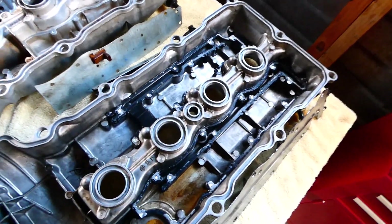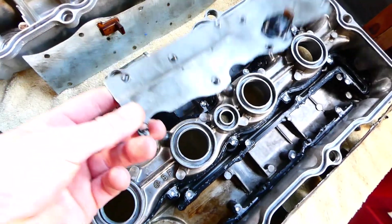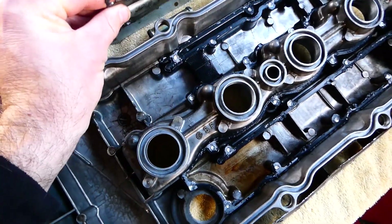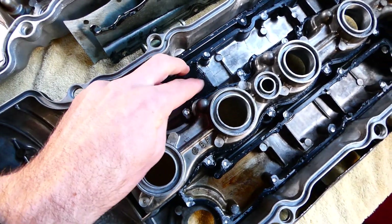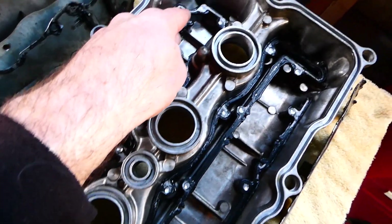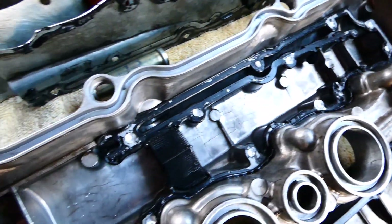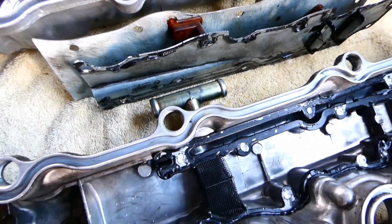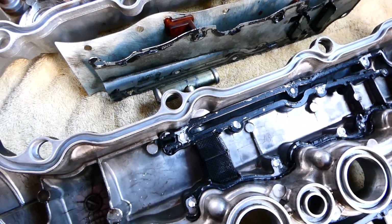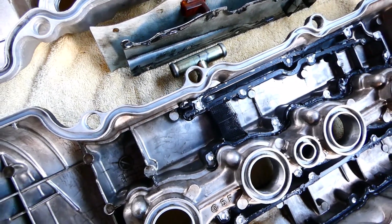Over on the exhaust side it's the same deal — the cover sits on there open, and any mist has to pass through the gauze, then runs all the way down through this little section before it can get out to the T-piece. On my car running quite high boost, a lot of oil was getting through that system and into the inlet.